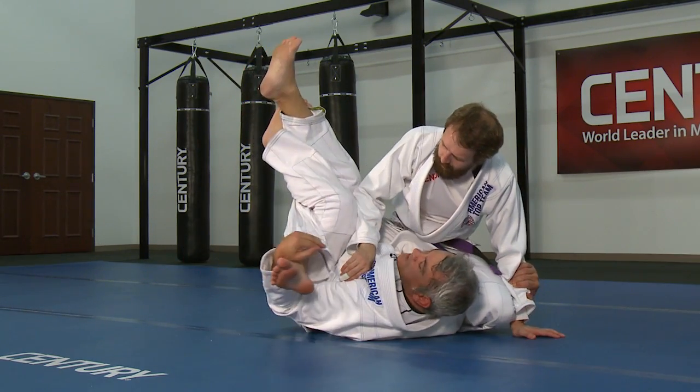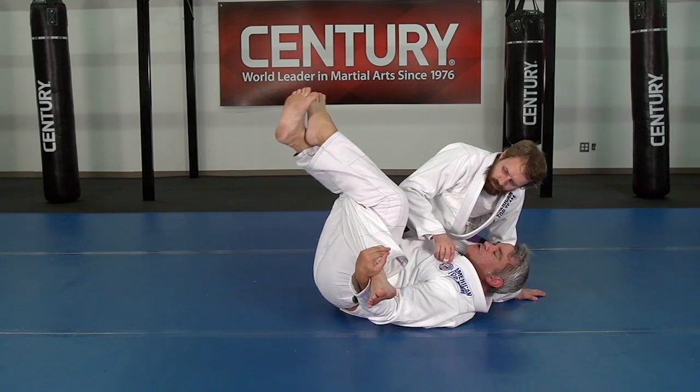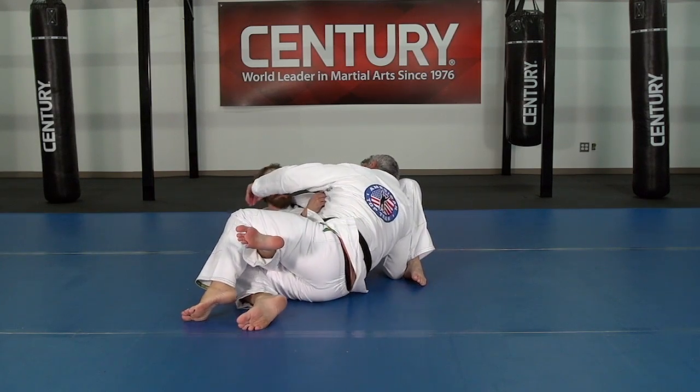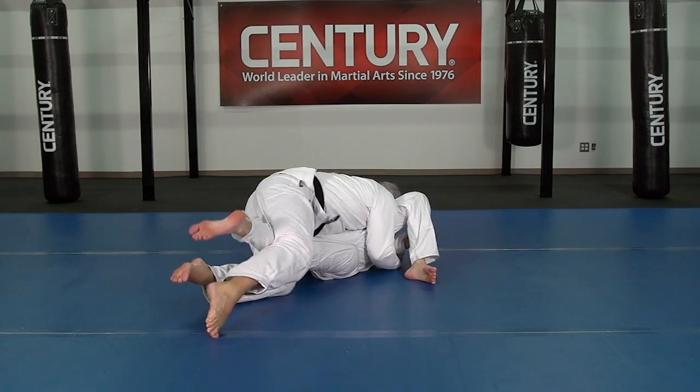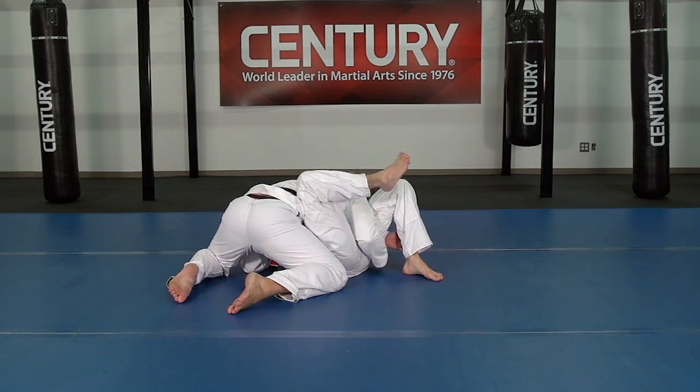Now if I have this grip here, there's no way he can do it. I'm going to be pushing, stretching my legs, and when I come from here, it is the under-over again. I can control the neck, switch my hips, and stretch the leg so I can pass it immediately.